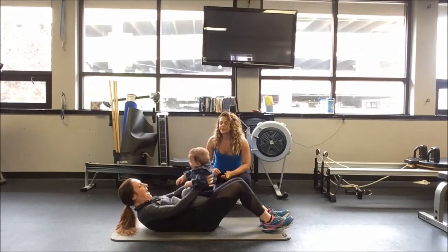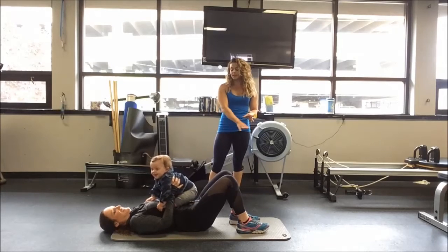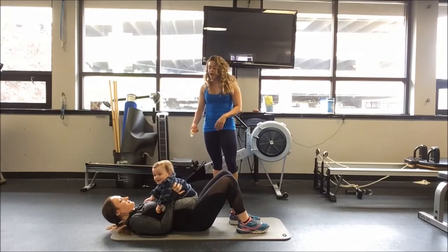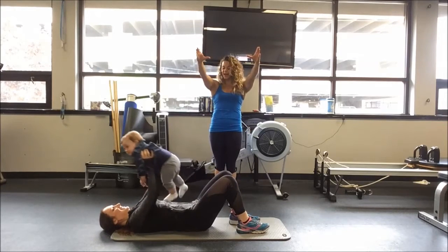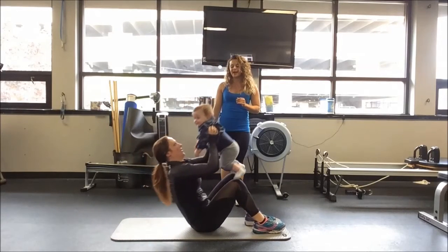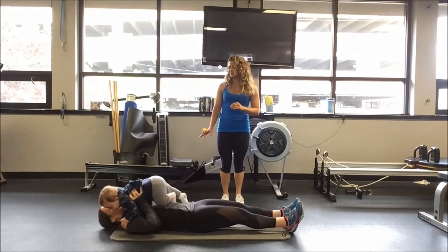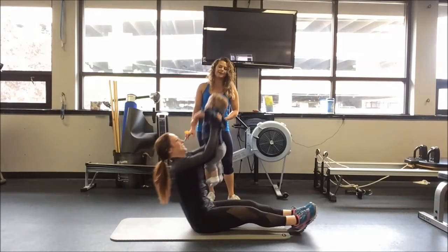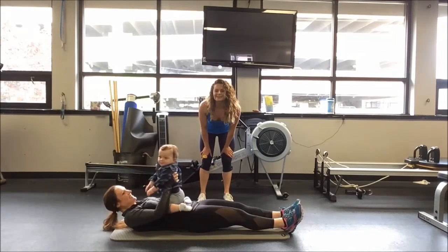We're going to finish out today with a sit-up. You can do this however is most comfortable for you. Since Ryan is quite large, she can extend her legs or keep them bent — either way is going to be great. She can either hold Ryan extended out the entire time as she sits up, or start with the baby by her chest and then press up. Really, whichever way feels best. This is not like holding a 25-pound dumbbell — it's much more difficult with a moving object. And that's the workout we've got for you today.